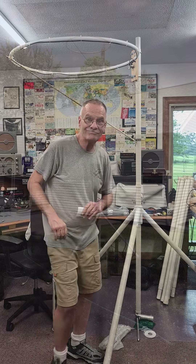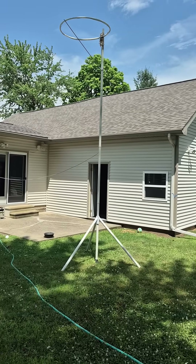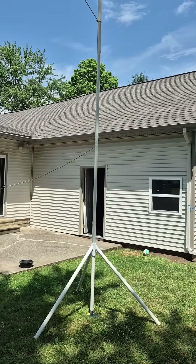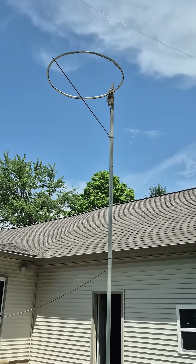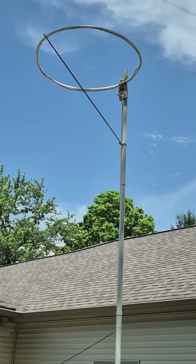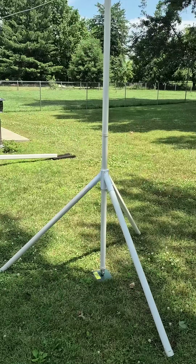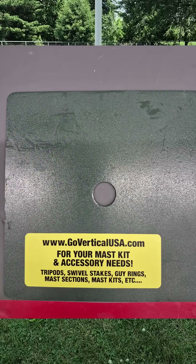I can't wait to get it outside and try it out. There's a 6-meter loop erected on the tripod mast assembly. I've got it up about 16 feet. It's very stable — it's not guyed at this point. 6 meters is open, so it's time for me to test this loop and see if I can make some contacts. I've got high hopes for this system. So if you've been looking for a tripod mast support system for your field antenna, I'd highly recommend that you check out GoVerticalUSA.com and get one of these military surplus units.